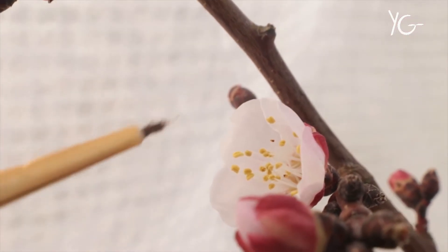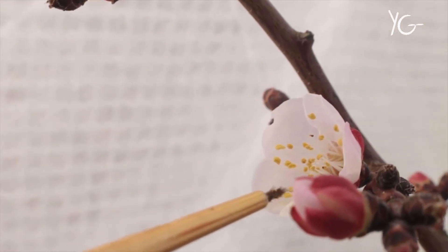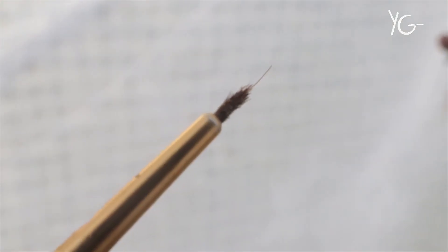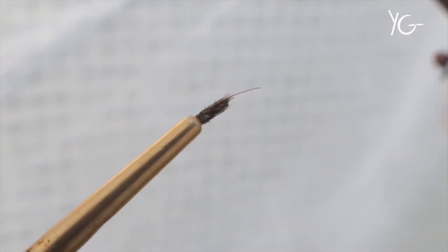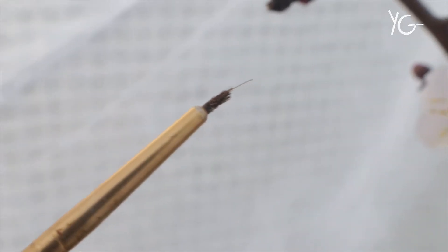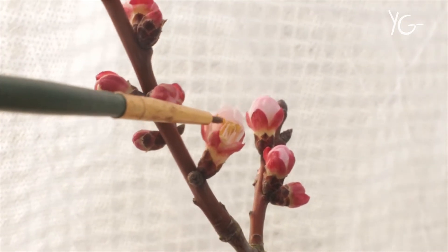Now what we want to do is take the paintbrush and very gently just dab the pollen from the flower onto the paintbrush. This is why you have to be so careful with these flowers. Can you see that on the brush there? There are some tiny, tiny bits of pollen — amazing, isn't it? Now, why we use a paintbrush is that anything else would just knock the entire flower off the tree — they're so delicate. What we need to do is pop it over to the other flower, and by doing that you're cross-pollinating and making sure you've done your part to try to get those flowers turning into fruit. So that's the apricot, hopefully pollinated.